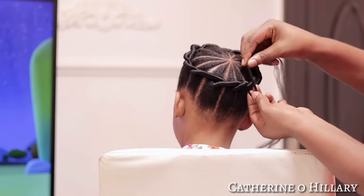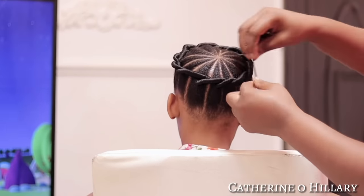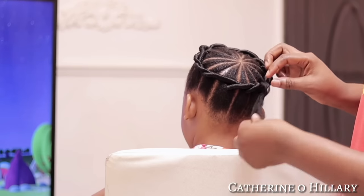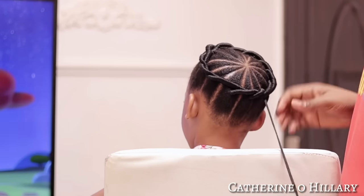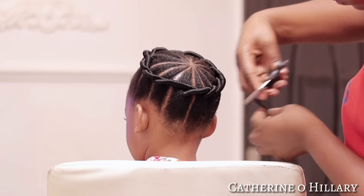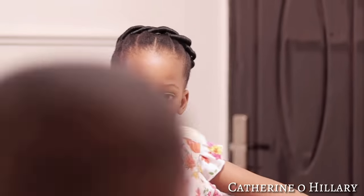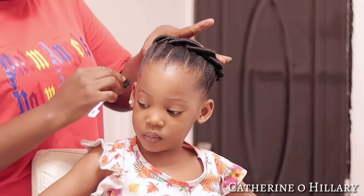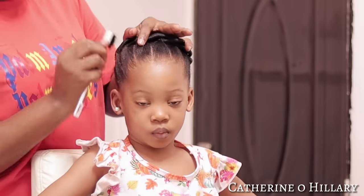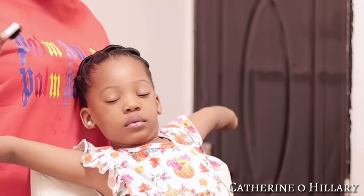After that, I went ahead and tucked the end of this threading into the second threading we did at the beginning of the hairstyle, and I started wrapping it around and tying a knot to make sure it doesn't unravel. You can't even tell where this style begins — it just looks like a beautiful basket-like form. Something very classy, and you can hardly tell where the threading started.